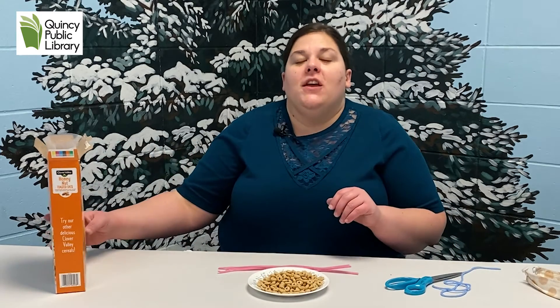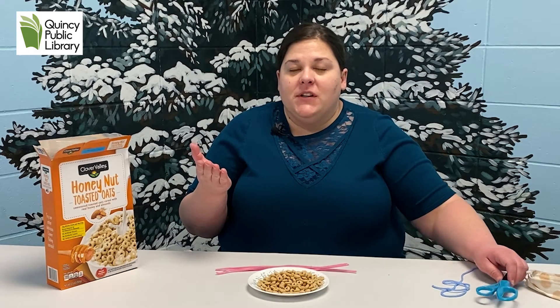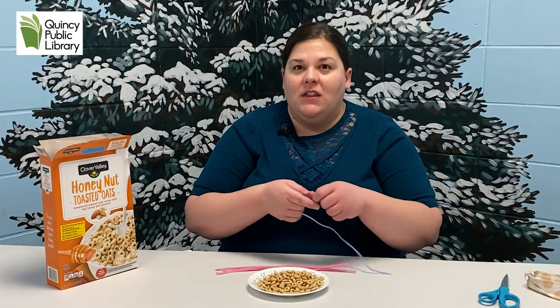Hi guys, it's Miss Tasha from the Quincy Public Library. Today I'm going to be showing you how to make a really easy simple bird feeder that you can put out for the birds this winter. We're doing this in honor of National Bird Day which is on January 5th. Plus it's just a fun craft to do — work on those fine motor skills and also to feed the wildlife.